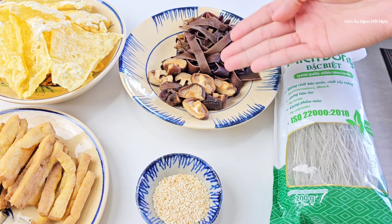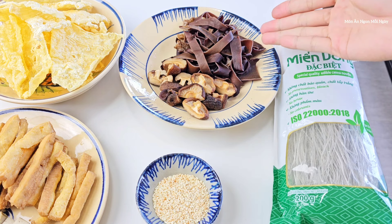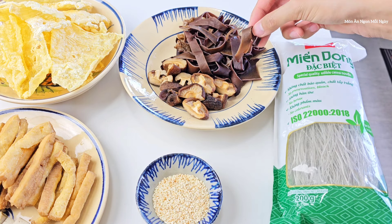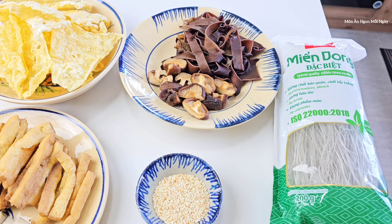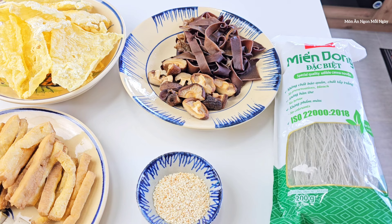Một ít nấm mèo với nấm đông cô thì mình sẽ ngâm nước tầm khoảng 2 tiếng rồi xả lại và mình sẽ cắt ra. Nấm mèo nếu thích giòn thì cắt to chút xíu, cắt nhỏ vào hồi nó teo ăn không ngon. Nấm đông cô mình cắt làm đôi hoặc là làm ba. Một ít mè rang.